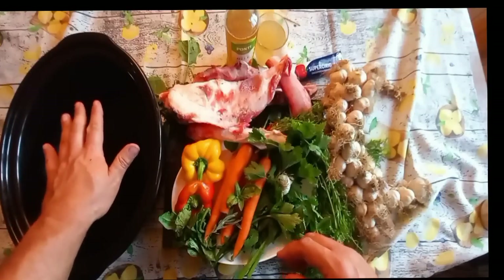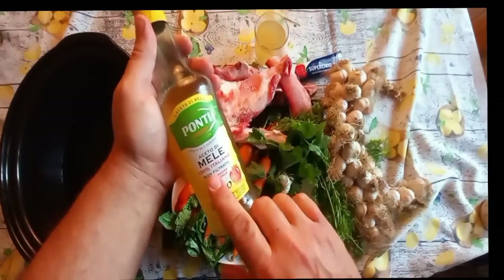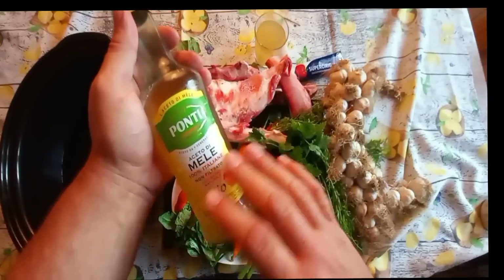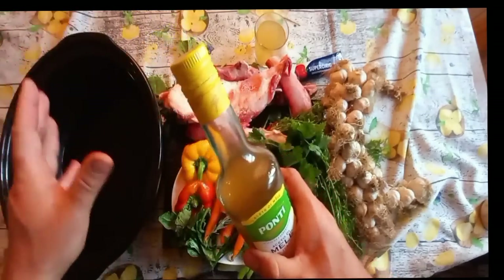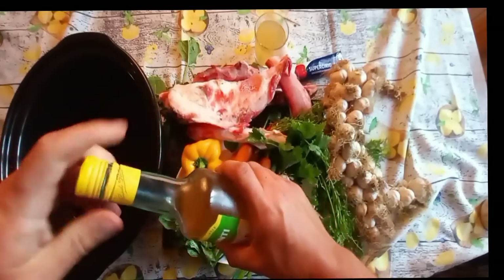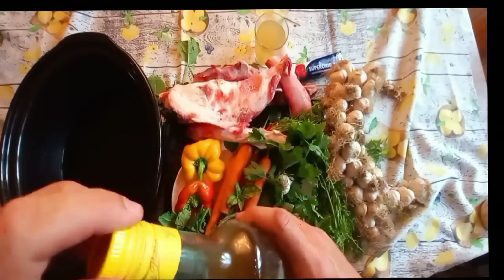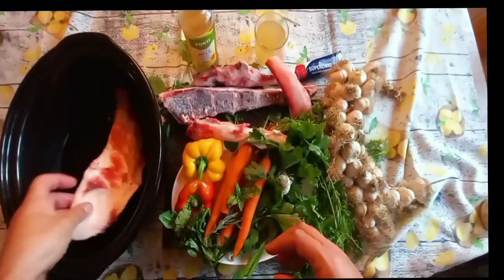First, put three liters of water in. Now we're going to add an acid — this is apple cider vinegar with the mother. You can use any type of vinegar or acid; even lemon juice works in a pinch, though that will affect the flavor. I'll put in a couple of tablespoons — I just free-form it. This is to help leach the minerals from the bone and break down the bone material. All right, we can put in the bones.